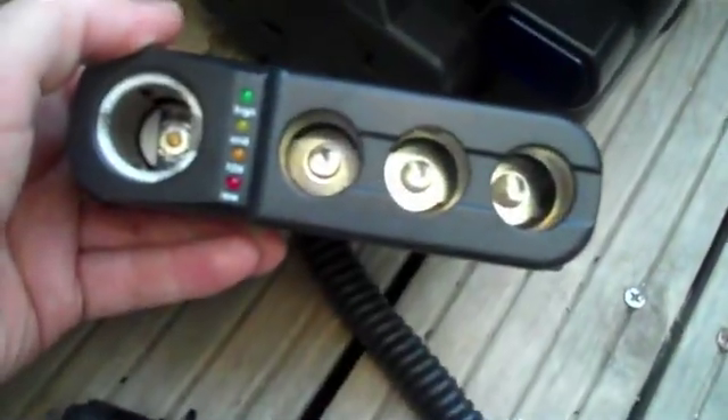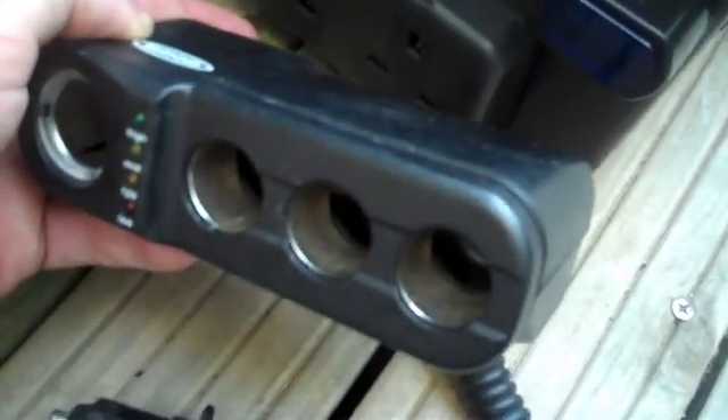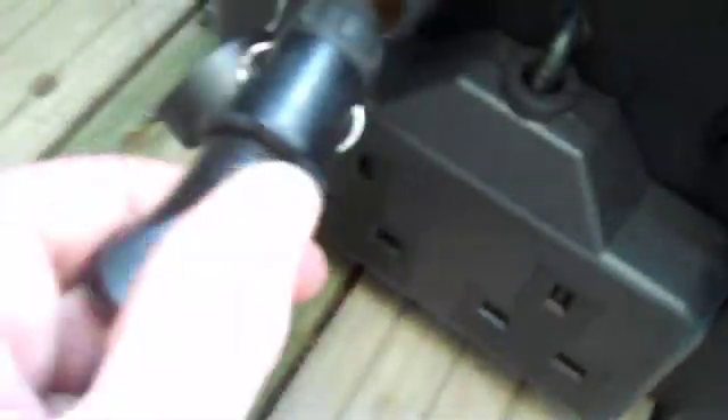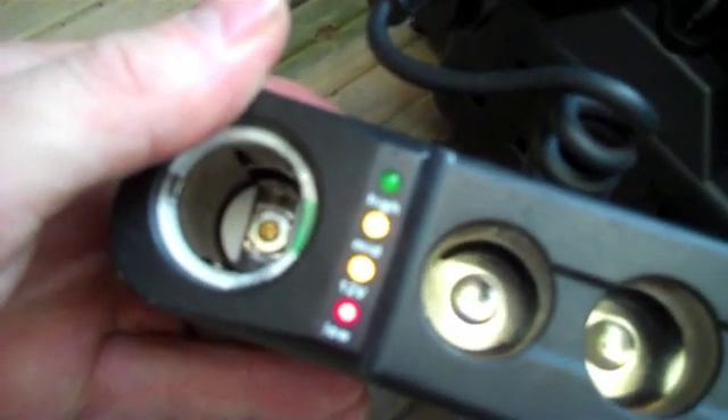I got this gadget today at a car boot sale for 50p — the guy first wanted a pound but said 50p before I could hand it over, so not being one to argue I took the deal. What I like about it is I can plug it into the load socket and it gives me three-from-one sockets plus LEDs that indicate how good the battery is.